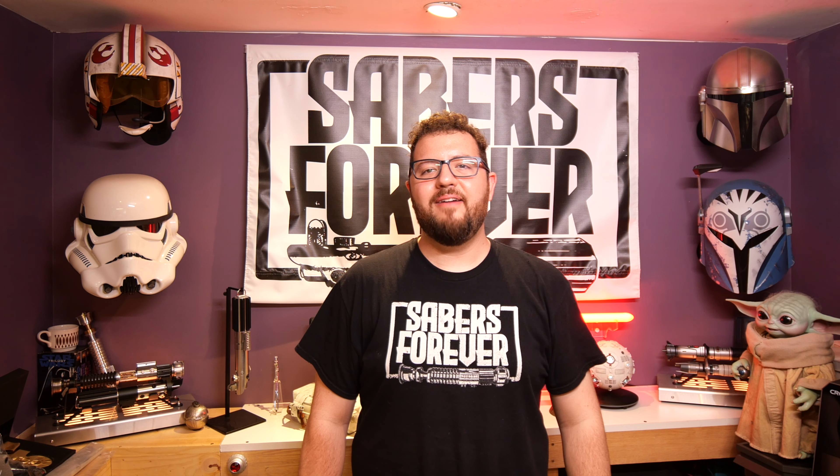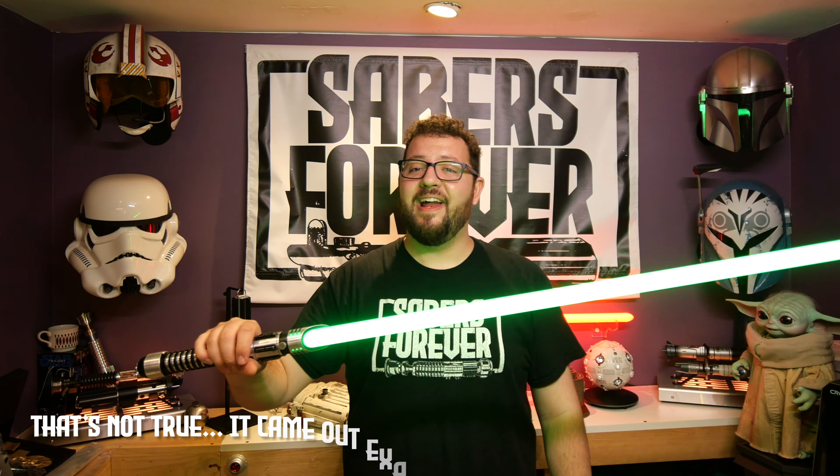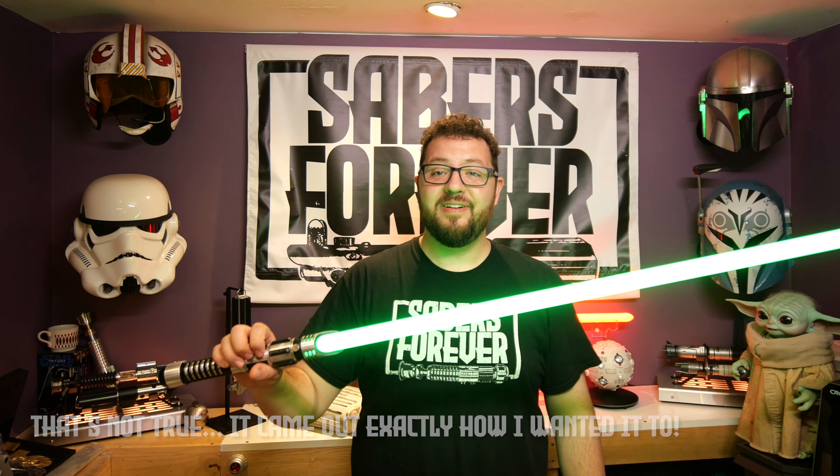Hey guys, welcome back to Sabers Forever. I'm John. Today we're going to be going over a SaberForge ASP — but not to fear, this is for a good buddy of mine. This turned out way better than I thought. It is an absolutely stellar NeoPixel lightsaber, and I also designed my first chassis ever for this, so it all turned out really great. Without further ado, let's just jump right in.